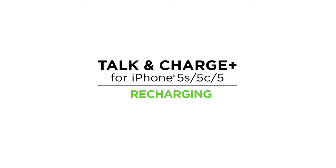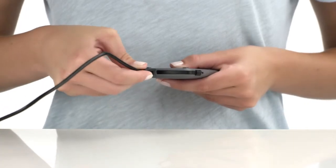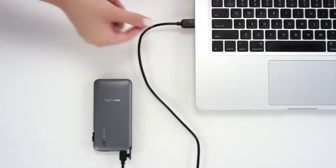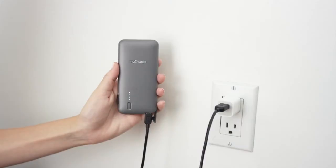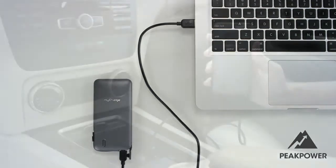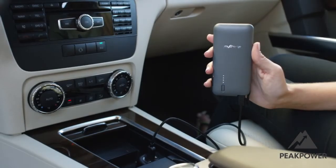Let's recharge your Talk & Charge Plus. To recharge, connect the included recharge cable to the Talk & Charge Plus and to a USB port through your computer, car, or wall adapter. Your Talk & Charge Plus is built with peak power technology that maximizes the amount of available power going into your charger, so you can rest assured that it's recharging at the fastest rate allowed.